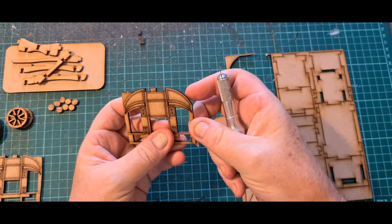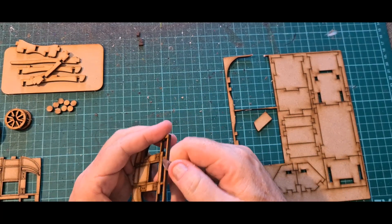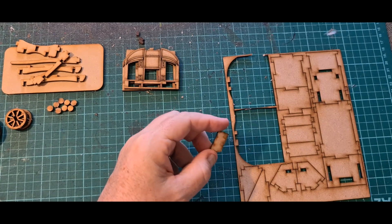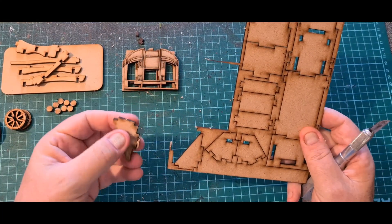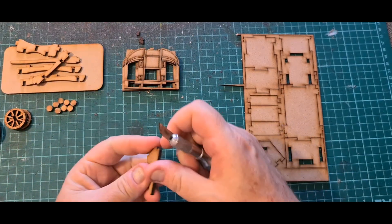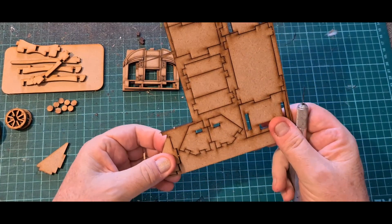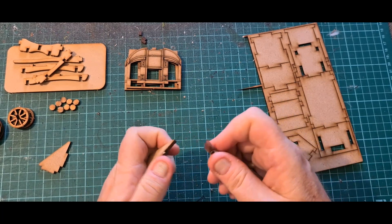These are the carriage walls — obviously where people come in and out. The detail on this is quite good. I'm beginning to wonder what I'll do with painting it. I'm thinking perhaps a black undercoat to hide the interior, since there are no seats or anything made for the inside. For me this carriage would just be a piece of terrain. These pieces I'm pulling off are the baggage section at the back.